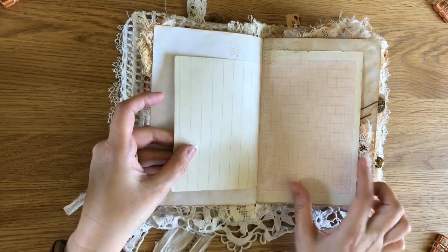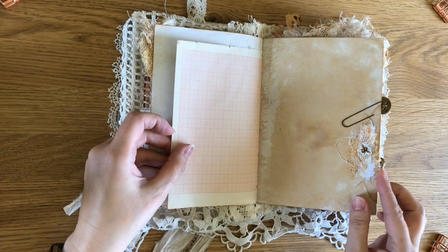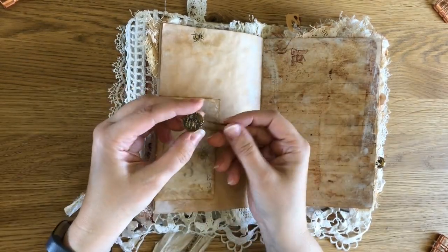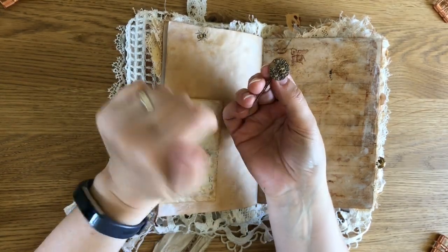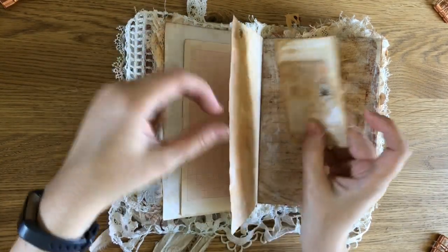These are both vintage papers from very old jotters that I found in a charity shop. I've got a rusted pin here with an old button which I thought was really pretty because it's actually got little flowers embossed on it. And just a wee decorated envelope here.